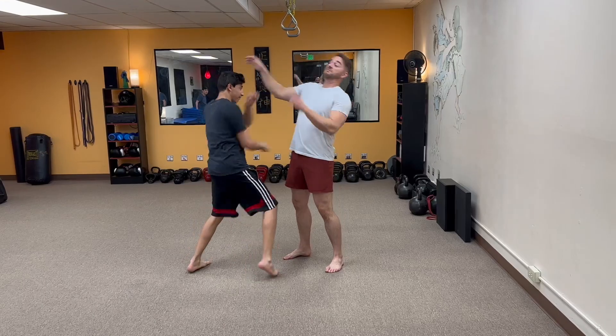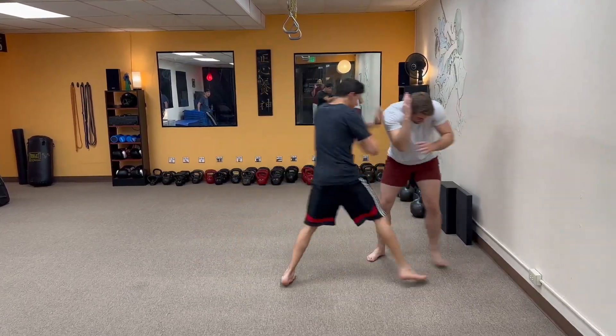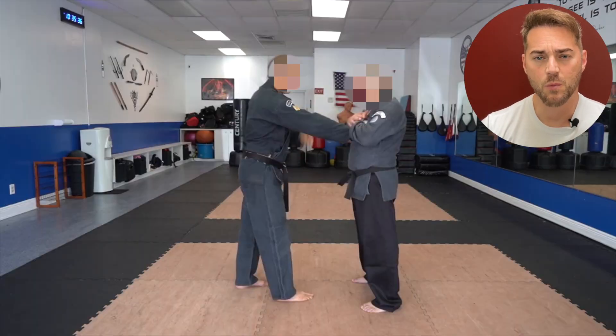But why not just hit them? Kick them in the testicles — they'll let go. Don't waste any time when you could actually be attacking and causing harm.